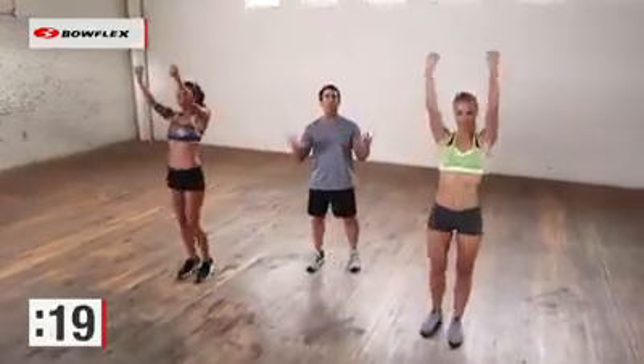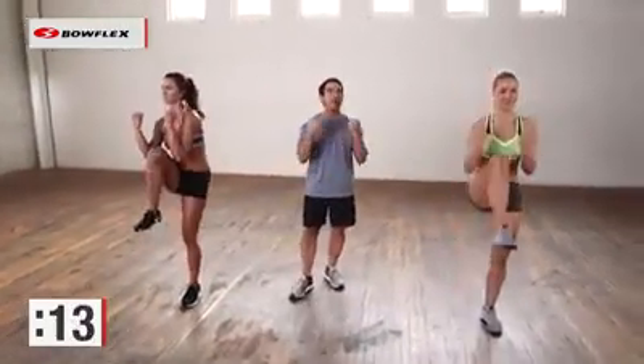The other great thing about this workout is because we're moving nonstop, we're also burning calories, which is really important when you want to flatten your stomach. It's not just about ab exercises — you've got to burn calories. Great job.